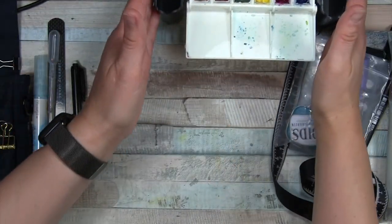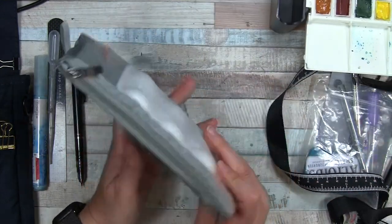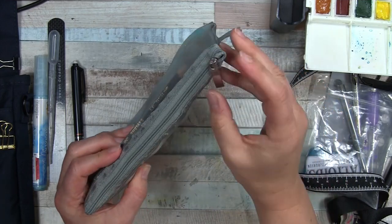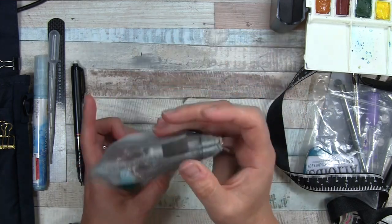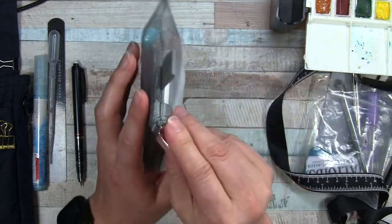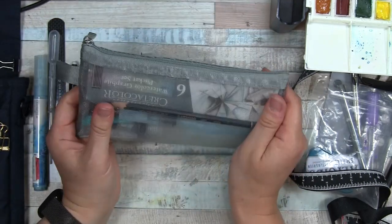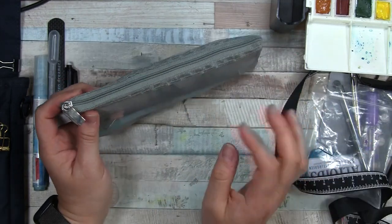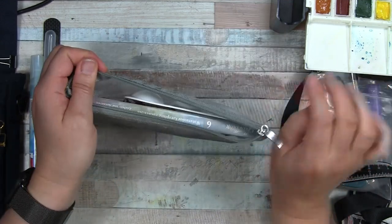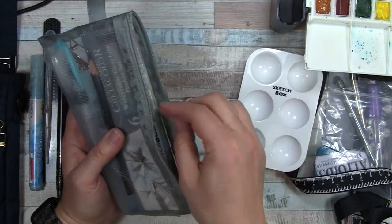I also want to go through this little pouch — I picked this up at Daiso. I don't love that it doesn't completely zip shut, but I do love the little hanger so I can clip it to things. These are sort of the extras — I probably won't bring everything on an outing. Sometimes I might just want to do sketching and not bring the paints. I have an extra plastic palette in here.